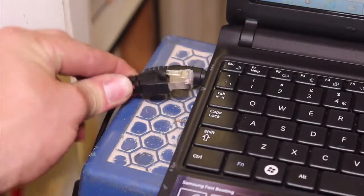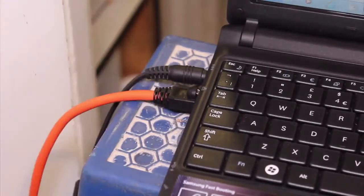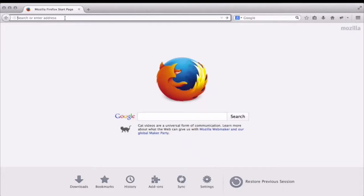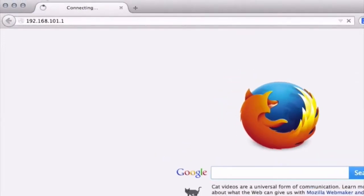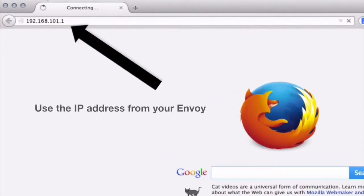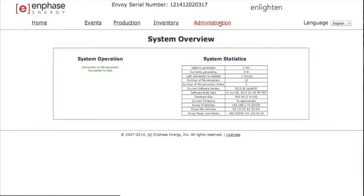Once the Envoy's software is up to date, you will need to use a laptop to complete the setup. Connect the Envoy to your laptop with the orange ethernet cable provided and launch a web browser on your computer. Enter the IP address shown in the LCD screen of the Envoy into the address bar in your browser. Make sure you enter this IP address into the URL bar and not a Google or Yahoo search bar. You will not need HTTP, www, or .com before or after the IP address. Type the address exactly as it is displayed on the Envoy display screen. Once the browser has successfully connected with the Envoy, the system overview screen will display in the browser window.